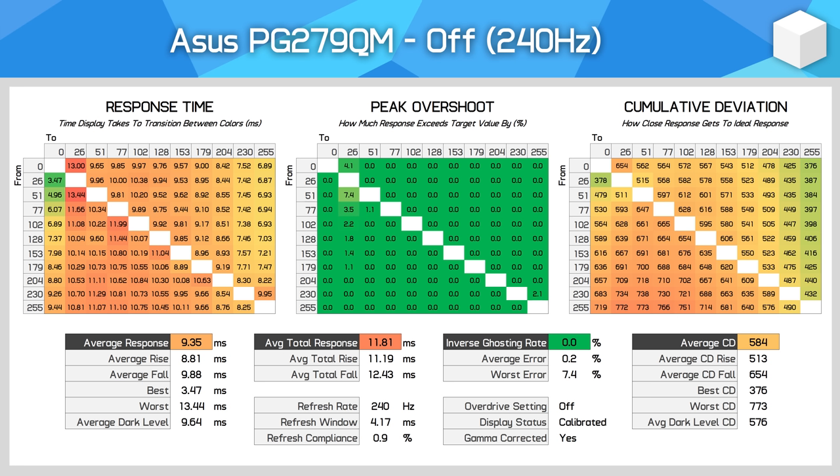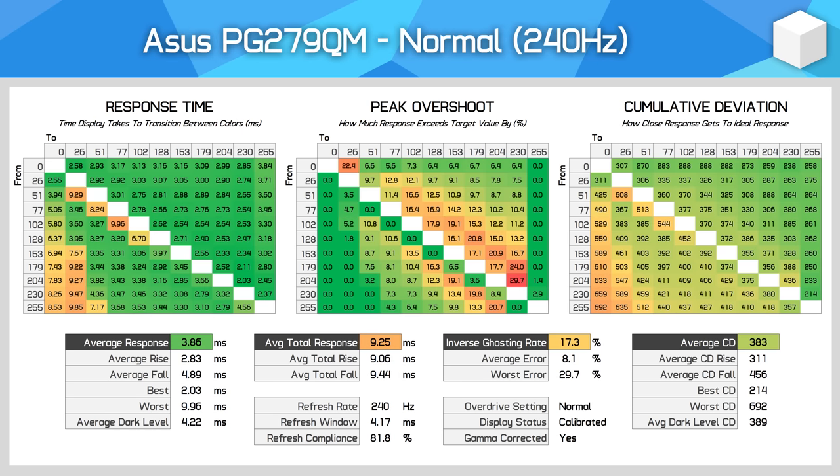Moving into response time performance, ASUS provide us with four overdrive settings. The first mode is off, showing native panel performance — a 9.35ms average isn't terrible for most IPS displays, but ultimately insufficient for 240Hz gaming. The default Normal mode is significantly faster, pushing up to a 3.86ms average response time. Even with our more stringent 2021 test methodology, we're still getting 82% refresh rate compliance at 240Hz, indicating this panel is good enough for true 240Hz gaming. Overshoot is present to a moderately low degree — not very noticeable in practice — providing a good balance of speed and error rates.